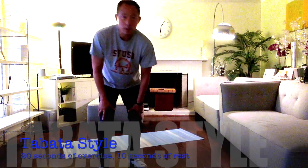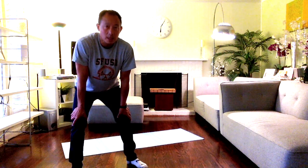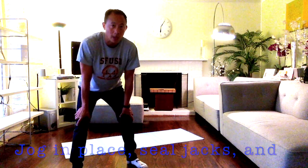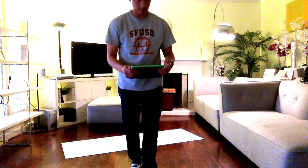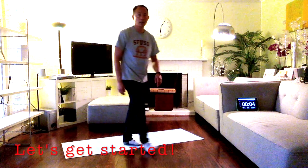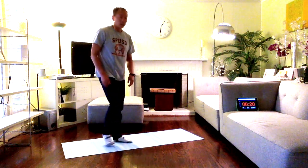For our warm-up we're doing this Tabata style: 20 seconds of exercise, 10 seconds of rest. We are jogging in place, doing seal jacks, and then doing squat jumps. Let's grab the timer and get started!